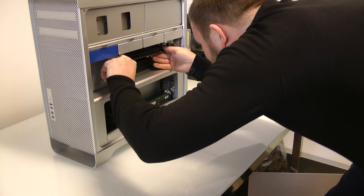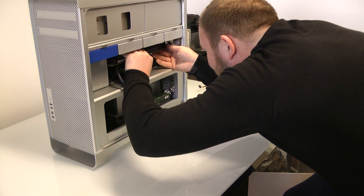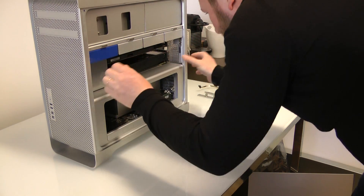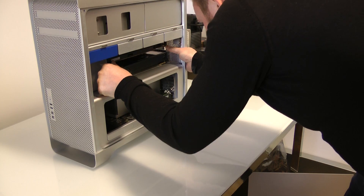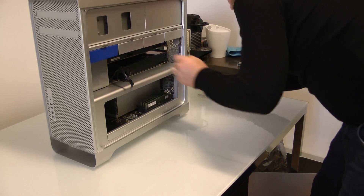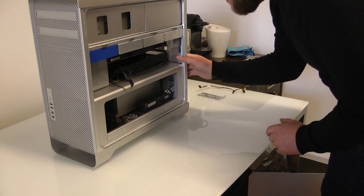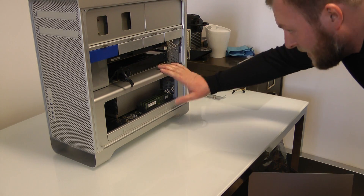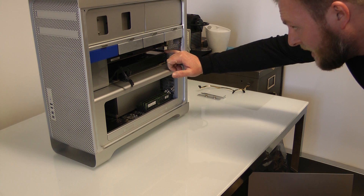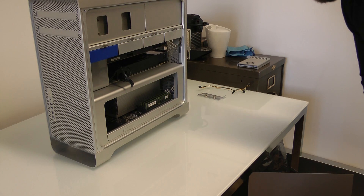Getting them all to sit in there happily — you're not alone in finding that tricky. There it is — thing of beauty. We've got one PCI slot remaining. We'll get the door on, and then next up we can power it up and see all the amazing improvements.